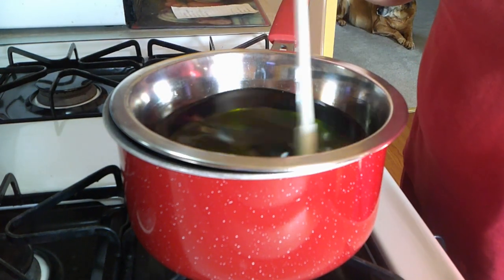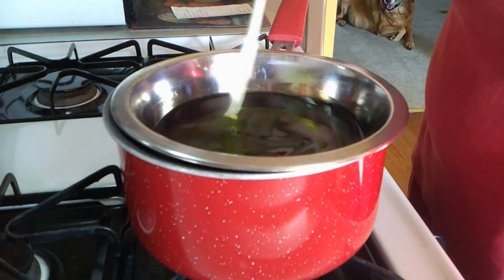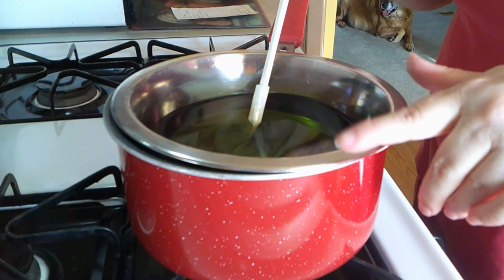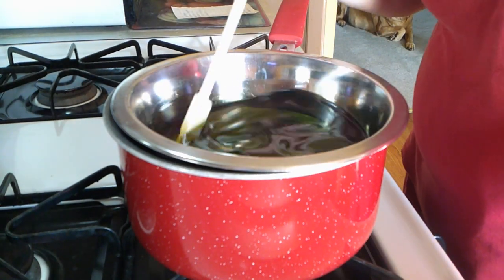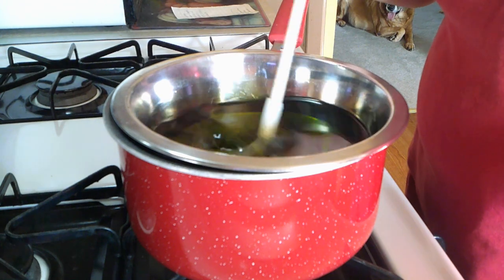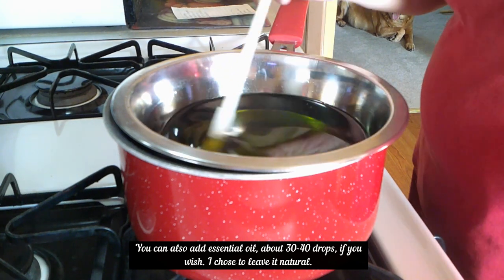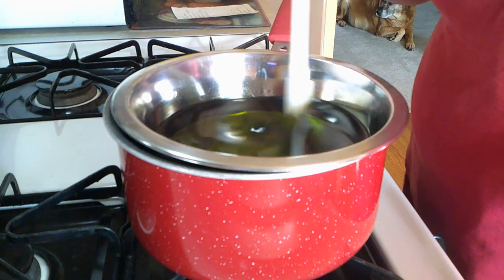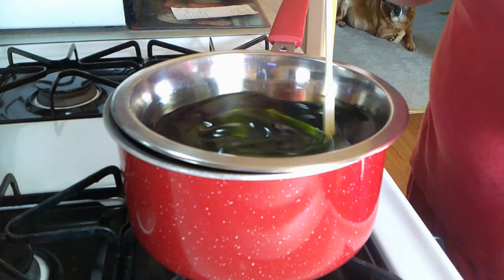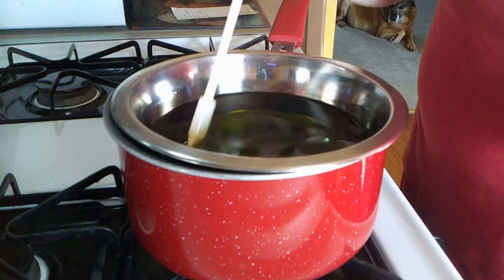One thing you want to do before you even decide to do this: make sure you use old equipment — something you are not going to be using for food any longer. I keep this spoon and this dog dish just for salve-making purposes, because it is very hard to clean the beeswax when you are finished. SOS pads or brillo pads work best to clean everything afterwards, especially on stainless steel. I would suggest you don't use the equipment for food any longer — or even for your pets — just to play it safe.